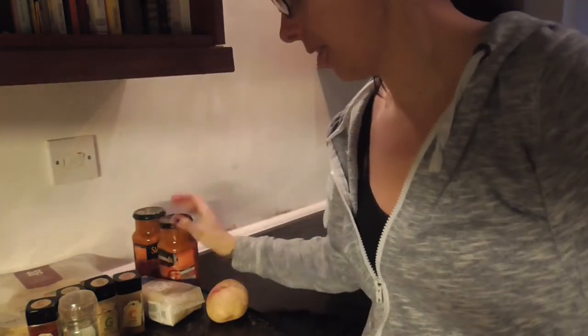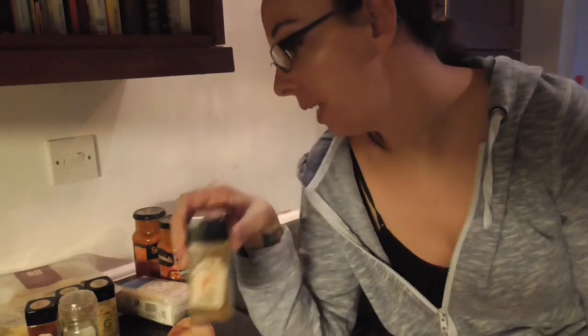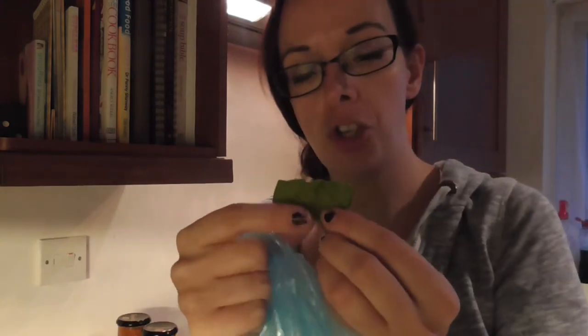I decided to do a curry for tea — a really easy one using a couple of those jar sauces. I'm going to add a few of my own spices, chop some potatoes and boil them, then fry everything together with some ground cumin, garlic, and a little bit of spinach which I keep frozen. I buy a big bag of spinach, put it into smaller bags, and when you take it out you can crush the frozen leaves into quite small pieces — which works really well when the children are a bit funny about spinach.